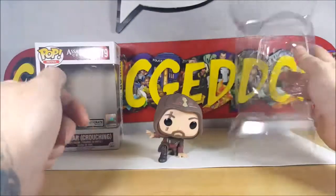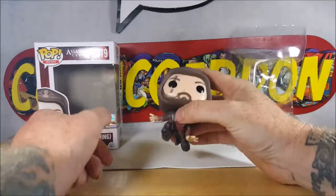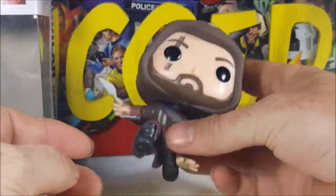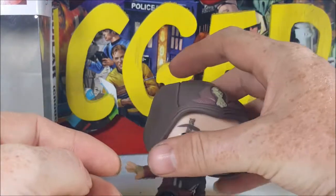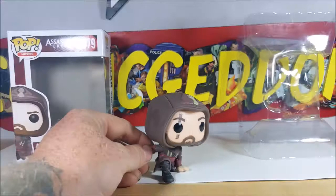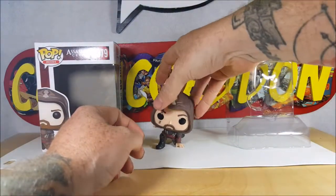Collect the entire line of Funko Pop Assassin's Creed super stylized vinyl figures. The clamshell is just a regular clamshell — no clips or anything to hold it, so it's just gonna flop around. Zooming in, he really needs a base to attach to, otherwise it's going to be somewhat difficult to get him to stand — or crouch — on his own.